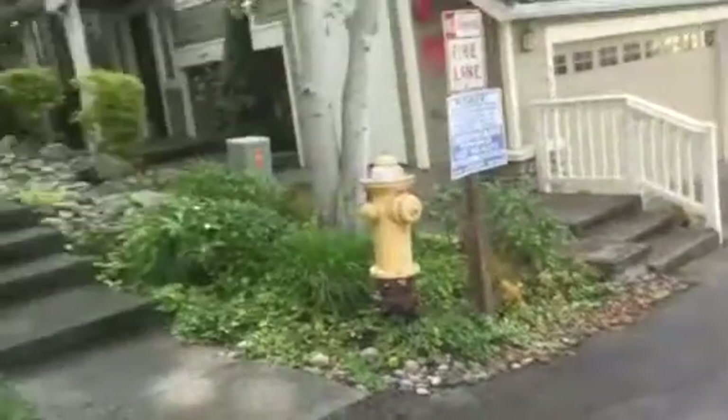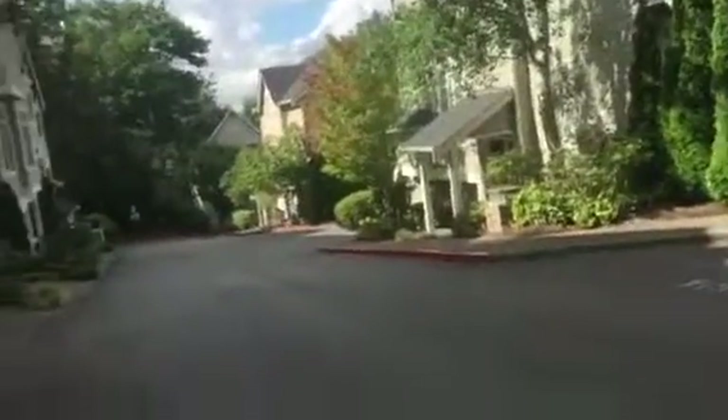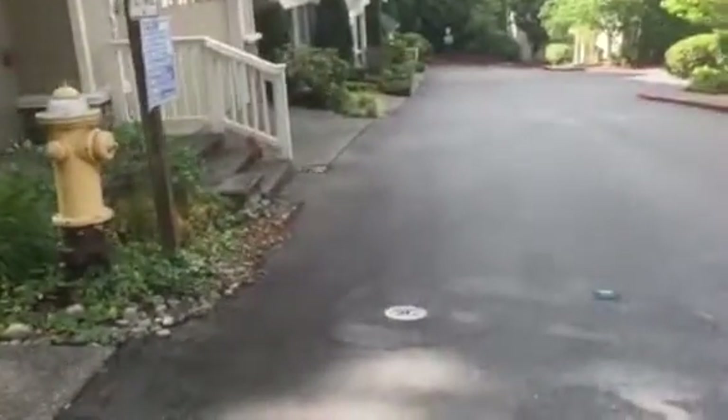Here we are at the Aspens in Bellevue. My notes are that they just want some patching work done. The place is in good shape, so we're gonna look at the areas that could use a little bit of patching and then we'll crack fill it for them.